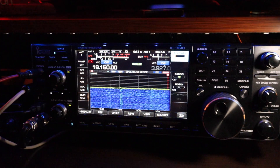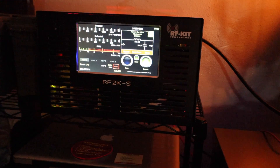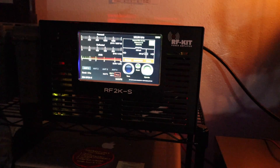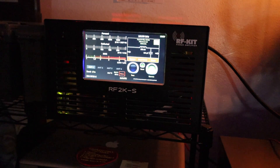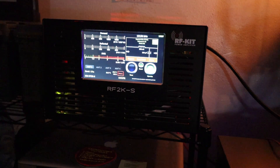Mike KG2MM came by today and I showed him the new amplifier. He's considering either the Mercury 3 or the Elux, but after looking at this he might change his mind. The price point is really expensive though — if it were still the same price I'd have bought another one and kept one at the other QTH.